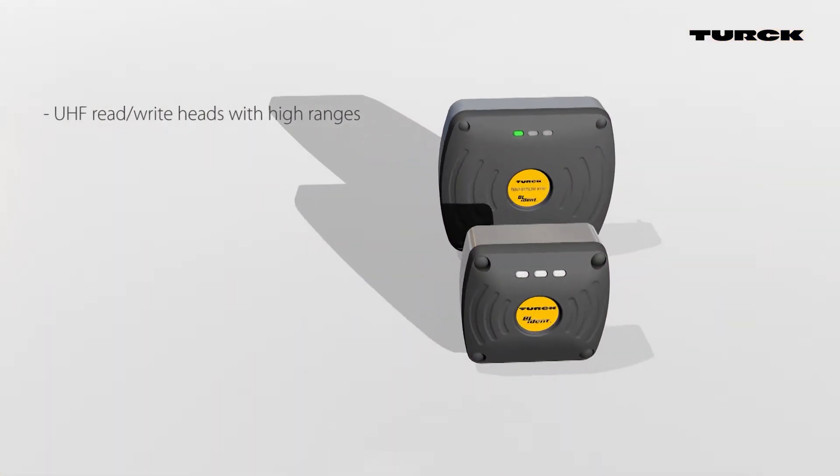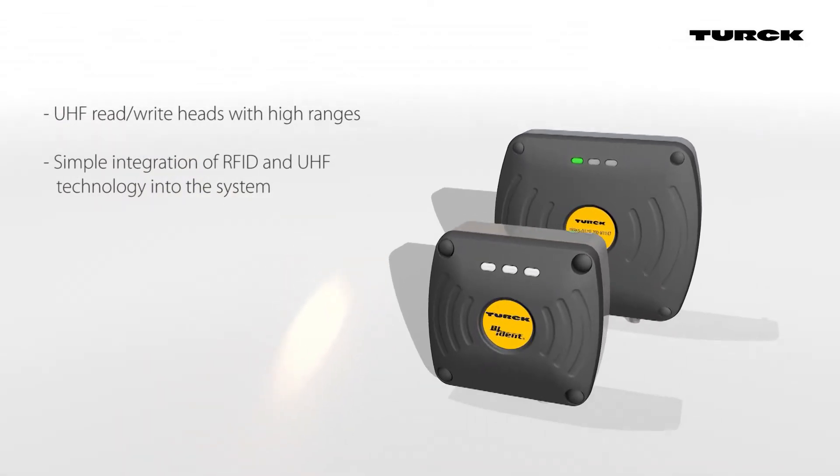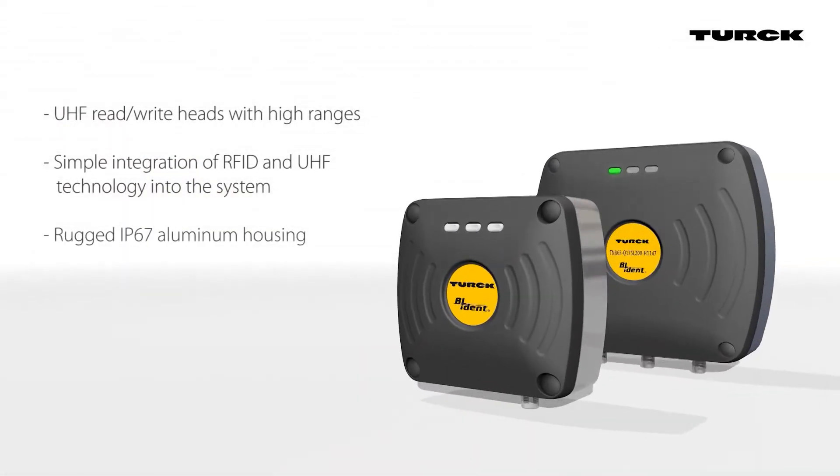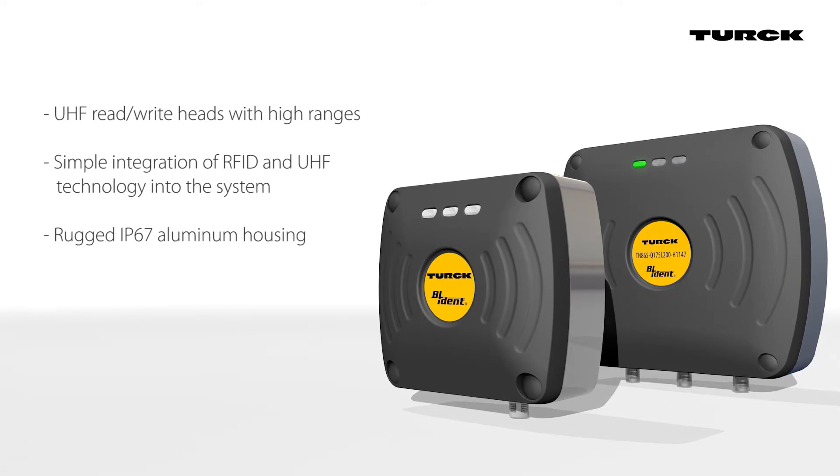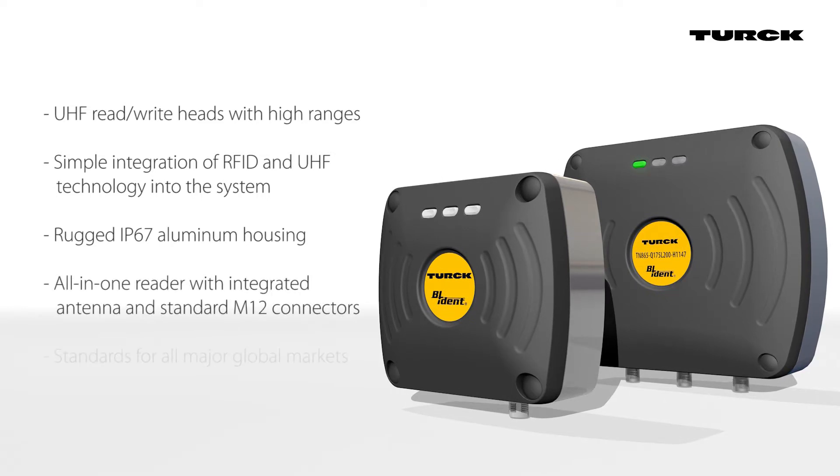UHF read-write heads from Turk have long ranges and are simple to integrate into the system. The rugged IP67 aluminum housing protects the equipment against possible damage. The reader with integrated antenna and standard M12 connector meets the frequency requirements of all major global markets.